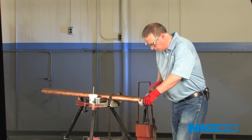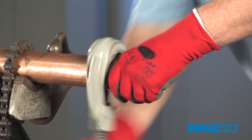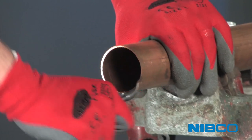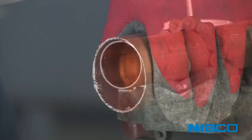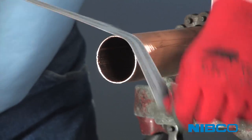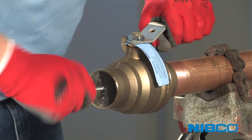For a high-quality solder joint, always follow commonly accepted industry practices. Cut tube ends squarely. Remove all burrs from the ID and OD of tube ends. Use 20-grit or coarser emery cloth or a stiff brush to clean both ends.